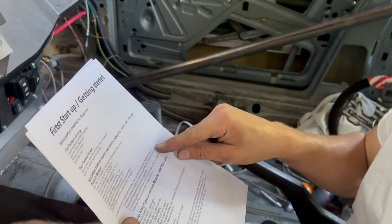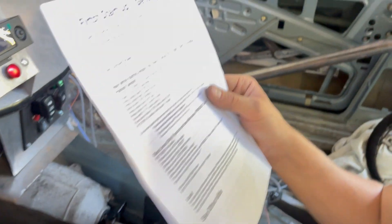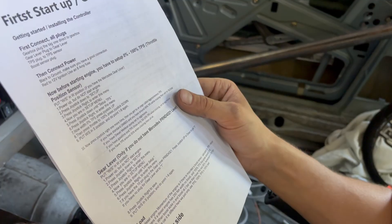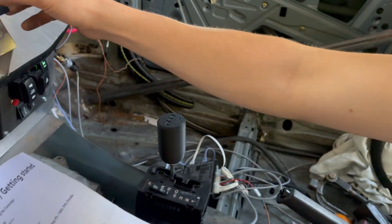There's a page called Aggressiveness TPS. If you have a standard OM603 and around 60% TPS while cruising, set to slow. If you have a diesel mechanical pump, set to aggressive.